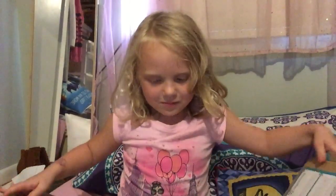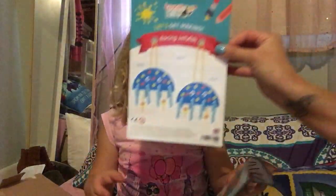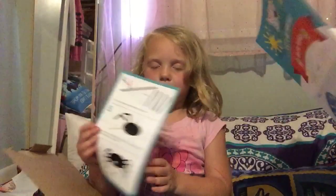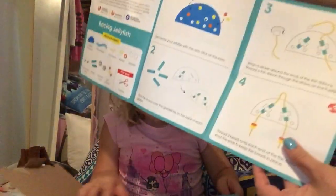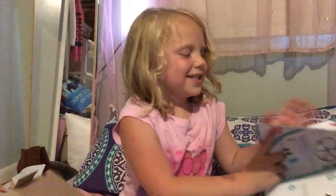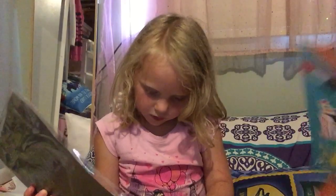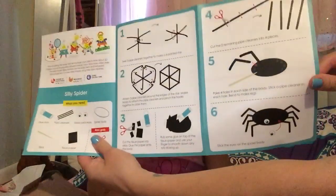My mom opened it up for me. So I got this — it shows you how to make a jellyfish. It's called Racing Jellyfish and it tells you what you need. I think we're also making a little Itsy Bitsy Spider — Silly Spider — and Marble Web Art. It comes with the supplies for each one.